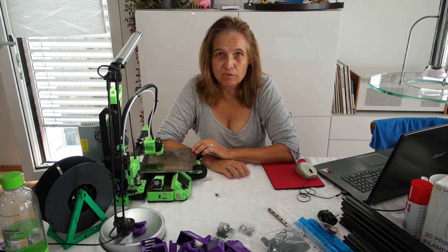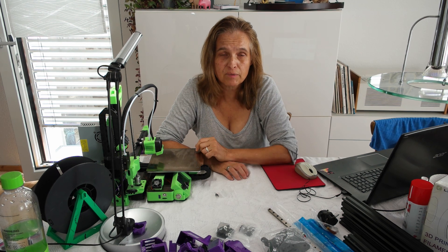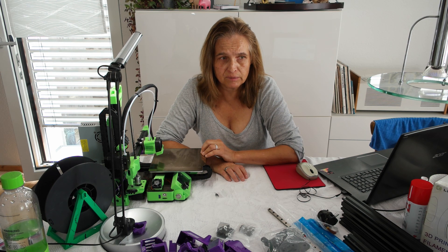This printer has been a workhorse when it comes to printing with PET material — the material I create out of PET bottles. I'll link a video underneath so you can see what the PET bot is. I create filament, 3D-printable filament out of PET bottles. So far no other printer was able to handle it. My Prusa MK3 with a REVO system always got clogged. And this one has been working really nicely.